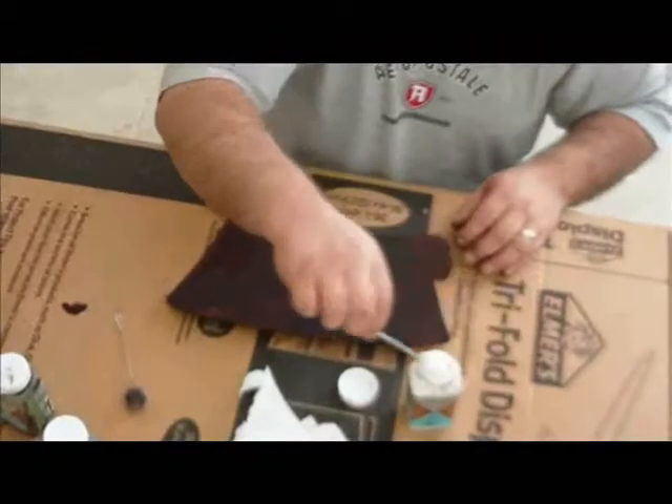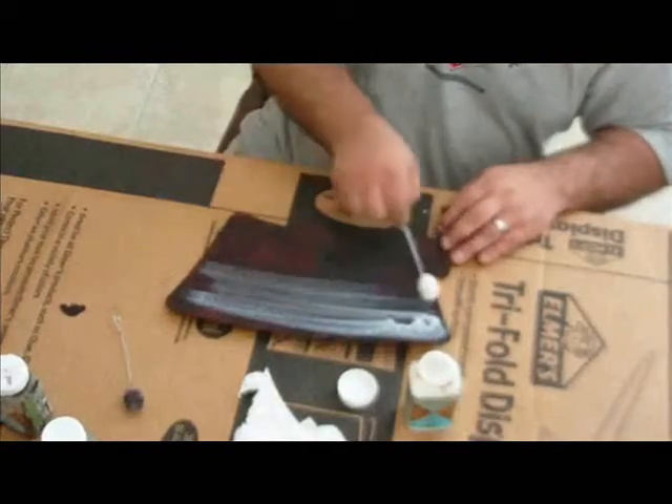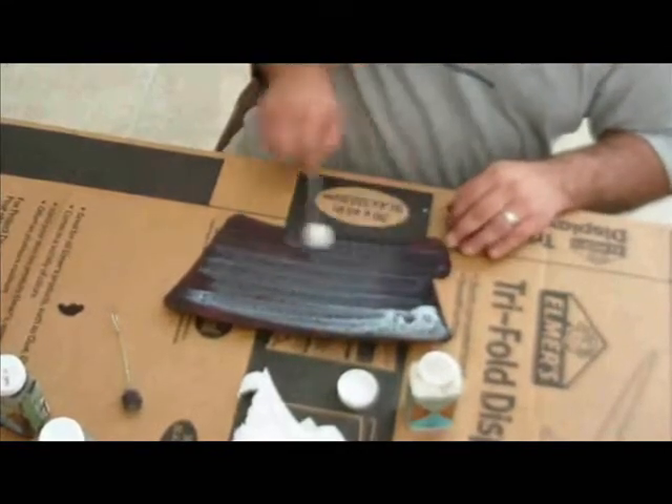Leather sheen can be found in various sheens from flat to shiny. The sheen will add a finished look to your stained leather and prevent the stain from bleeding out of your project as it gets wet.